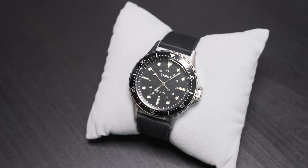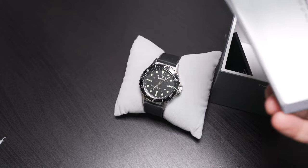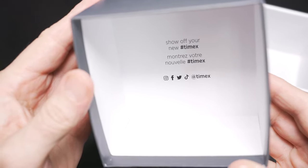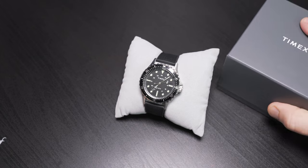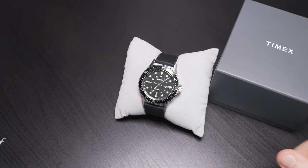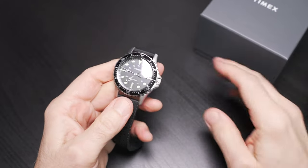That's everything in the unboxing. We're going to put this packaging away. I'm very happy with the presentation and quality of the packaging that Timex gives you. I'm really loving the way Timex is coming to market — they are getting into it, and I like to see that enthusiasm from a manufacturer, especially one with so much history and a great brand name.